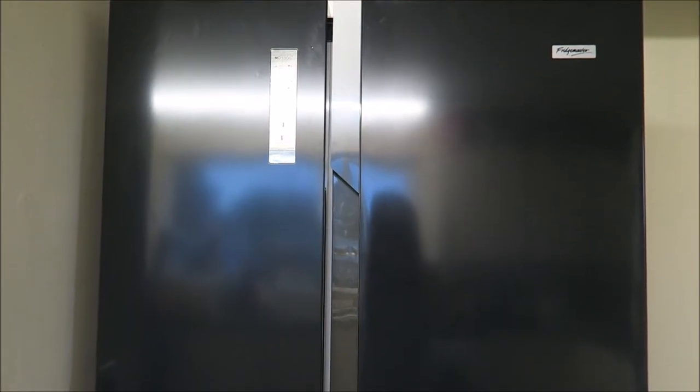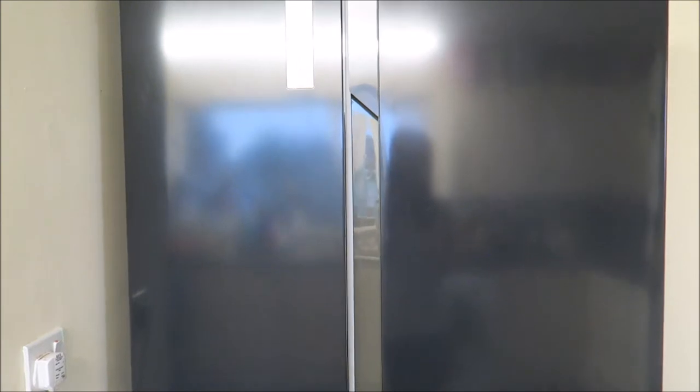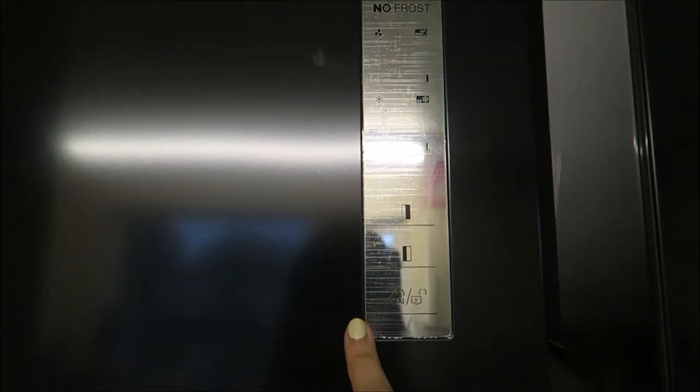So I'll start with the outer shell of the fridge. You can probably see me in the reflection — so it's black. It actually looks quite navy in person, it looks quite navy. And we've got some really cool functions on the freezer door.